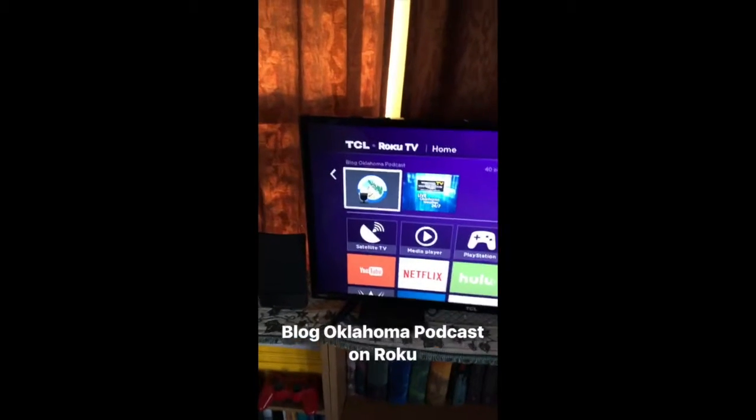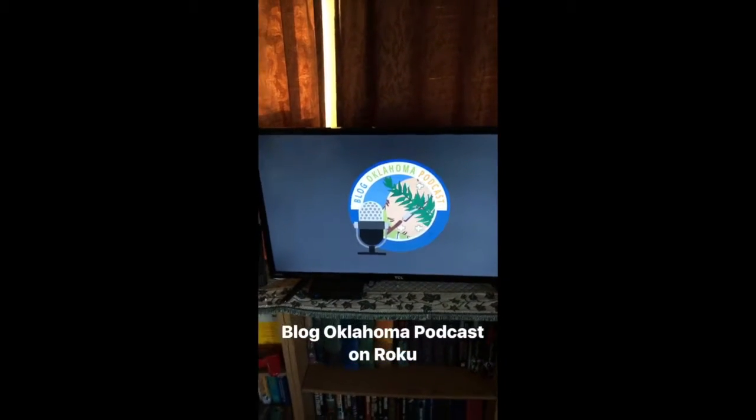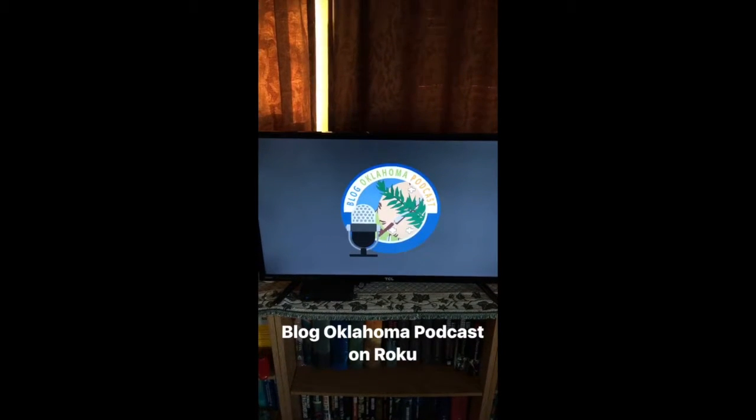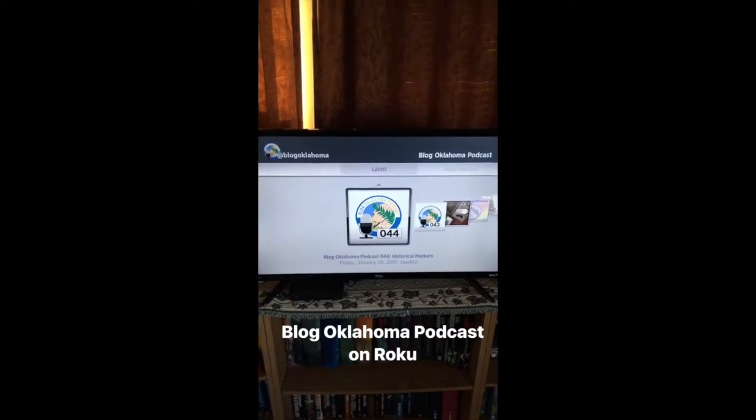This week's episode was all about why historical markers say what they say. Also want to remind everyone we have our own Roku channel — be sure to check it out. You can install it at blogoklahoma.net/roku, and the new episode should already be there and ready to go.